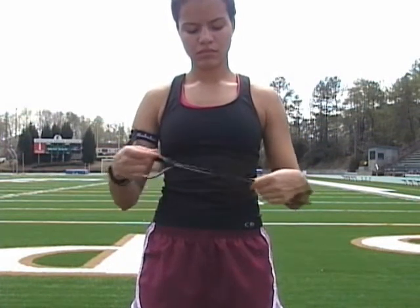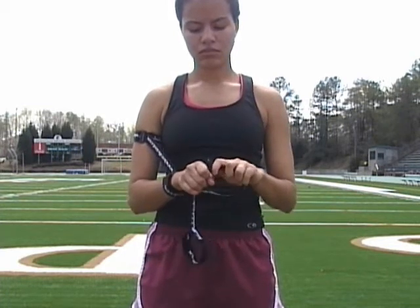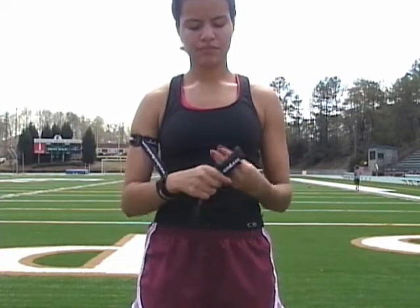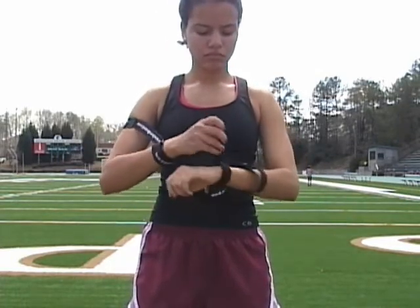BirdBand can be placed on the arms in seconds. First, begin by pulling the Velcro apart. Second, insert the Velcro through each buckle to form large and small loops. Third, place the large loop on the bicep crease and place the small loop on the wrist.